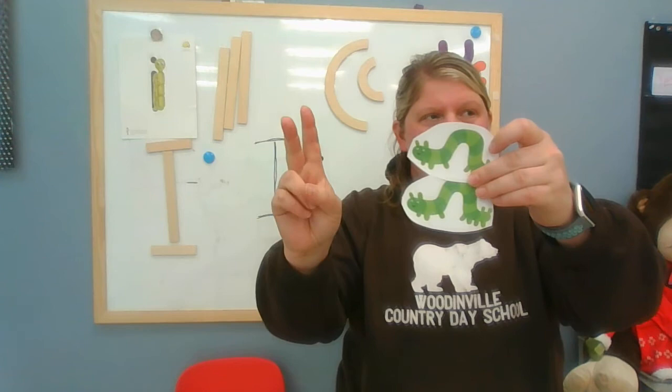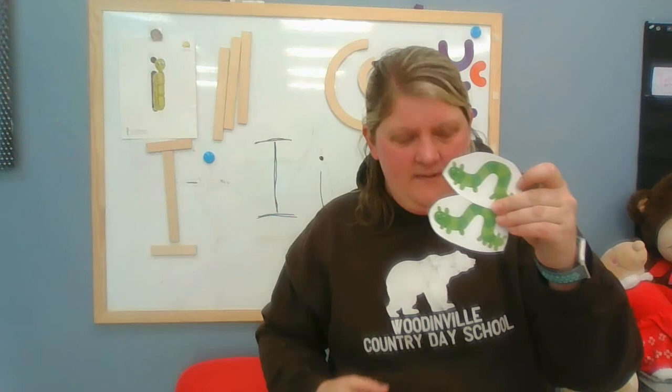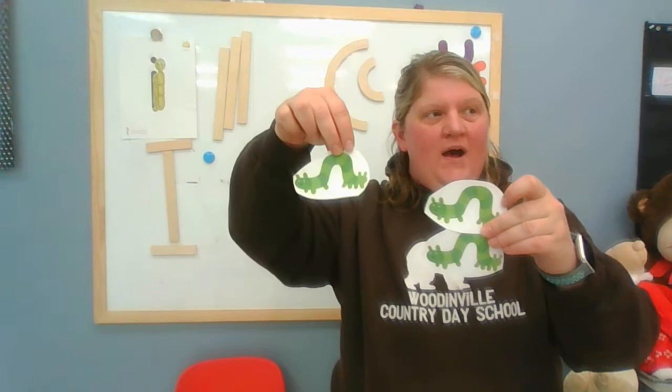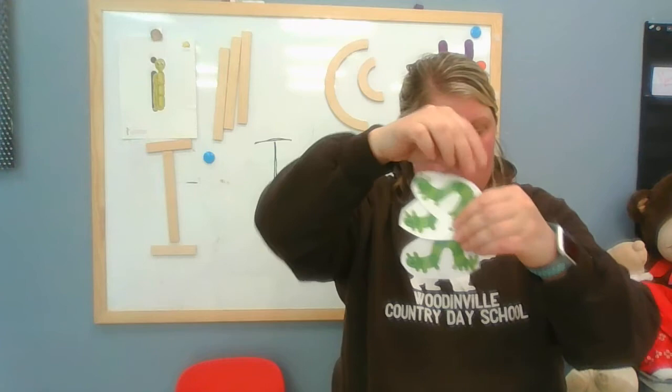How many now? Two! Two little inchworms climbing up a tree. It's hot in the sun and cold in the breeze. When I need a bite to eat, I munch all day. Chomp, chomp, chomp, chomp. Then I'm on my way. How many now? Three! Three little inchworms climbing up a tree. It's hot in the sun and cold in the breeze. When I need a bite to eat, I munch all day. Chomp, chomp, chomp, chomp. And then I'm on my way.